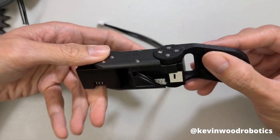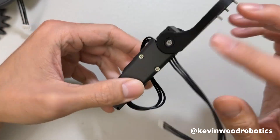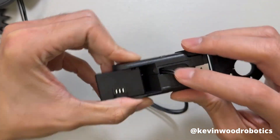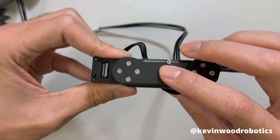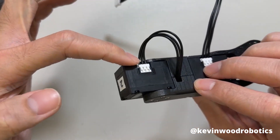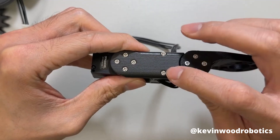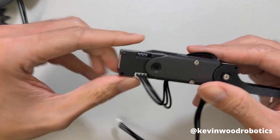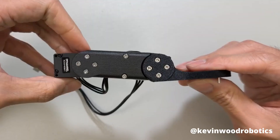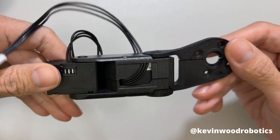Putting it together with IDs 1 and 2, assemble the two and route the cable all the way through. There's a channel through the body that passes through and comes out on the other side, connecting to the actuator. Put two M2x12 screws here, and then there's an idler pulley that goes right here. Repeat the same process for IDs 3 and 4, and it should look like this when assembled.